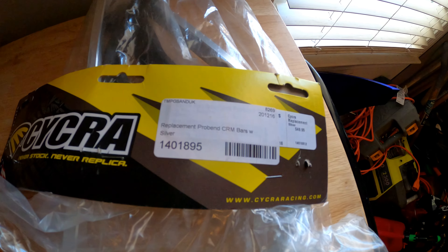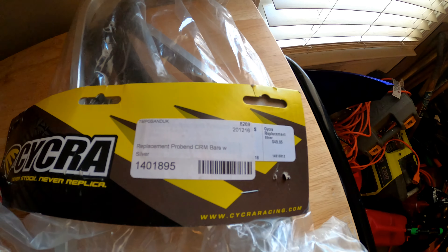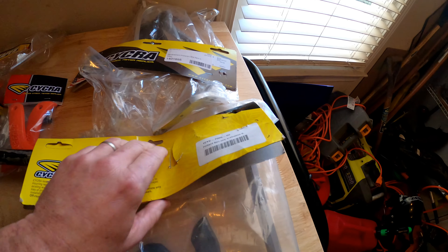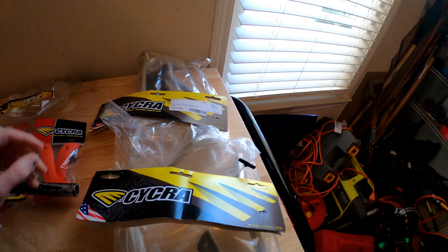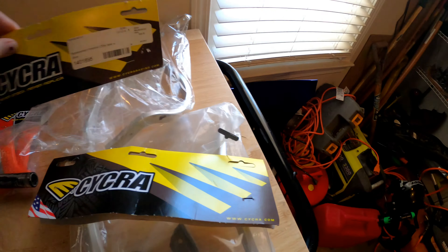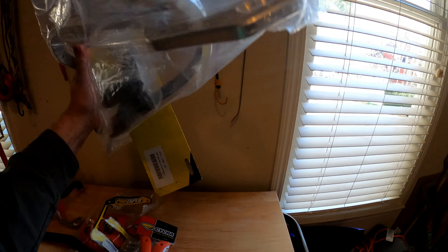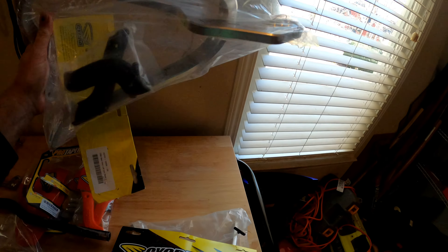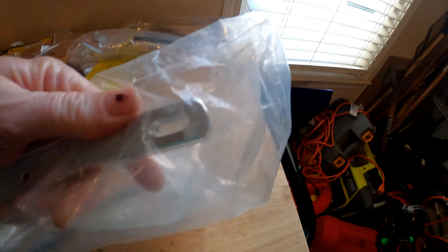You can see the new ones here — this says 'CRM replacement.' I could just call them, but they look very similar, same packaging. The big key difference is these holes — you can see there are three of them here, but the CRM ones just have a slotted one.